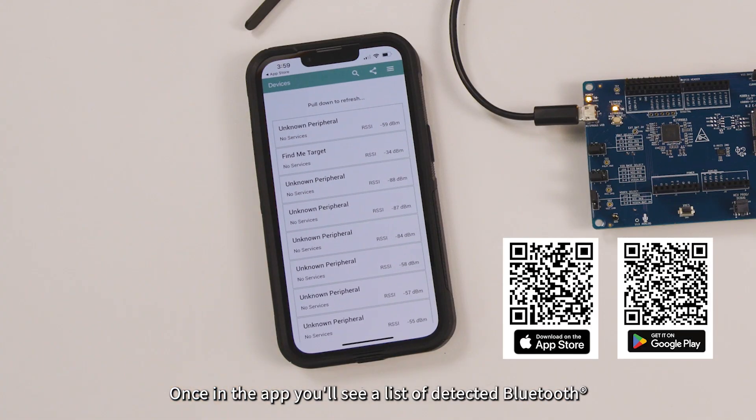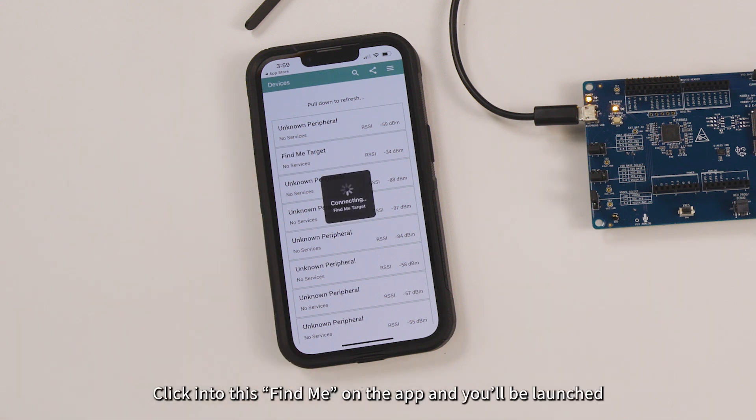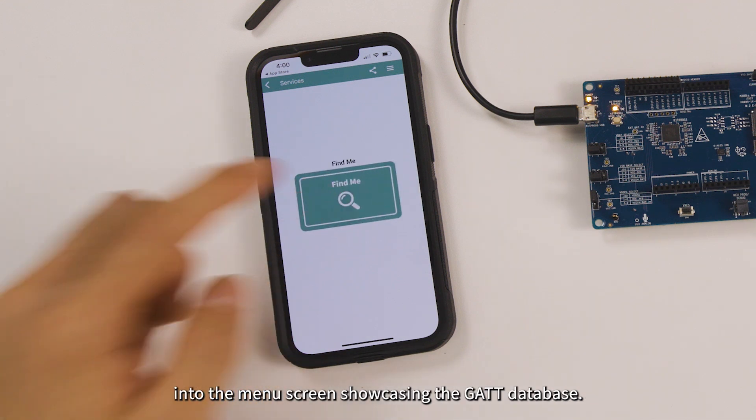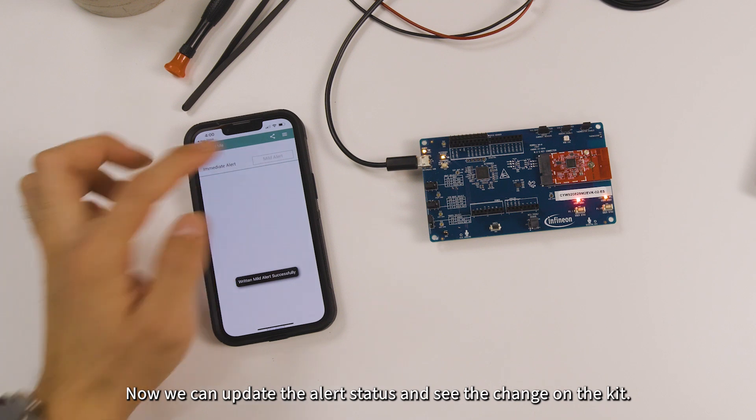Once in the app, you'll see a list of detected Bluetooth devices nearby alongside the RSSI. Click into Find Me on the app and you'll be launched into the menu screen showcasing the GAT database. Now we can update the alert status and see the change on the kit.